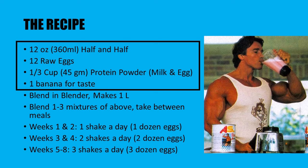The shake is to be made initially once a day, and over the course of eight weeks you should slowly increase the intake of the shake, making up to three shakes a day, which would make 36 eggs a day. Initially you only consume one of these shakes a day, representing one dozen eggs, and eventually you would have three shakes a day, representing three dozen eggs.